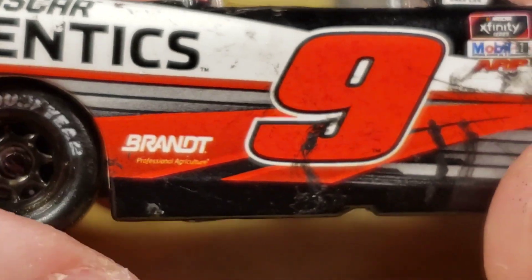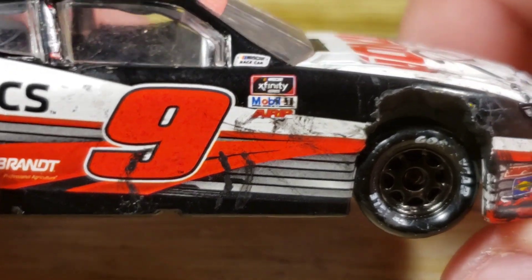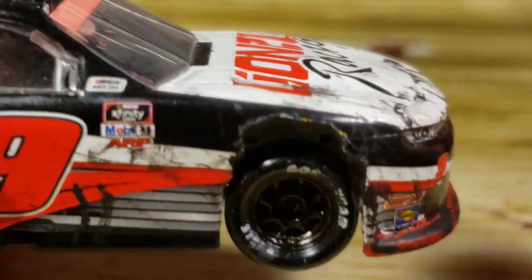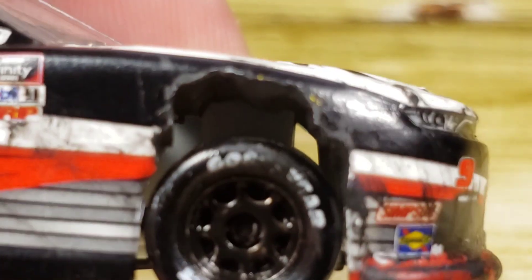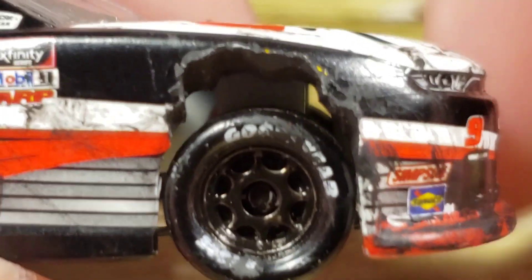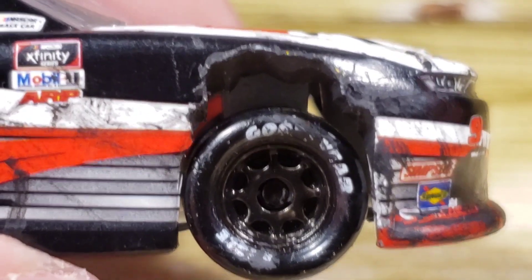Got Brandt right there, some very faded donut marks just because of the rain and stuff. Got Xfinity Series, Number One, ARP, and NASCAR Race Car. We actually got chipped-up fender wells right here on both sides, because the car was actually chewed up like that — I went and saw the reference pictures and just cut it out with the Dremel. It does look a little weird, but that's just how it was damaged, so that's how I recreated it. You can also see the white letter walls right there, all raced up and used on all four sides.